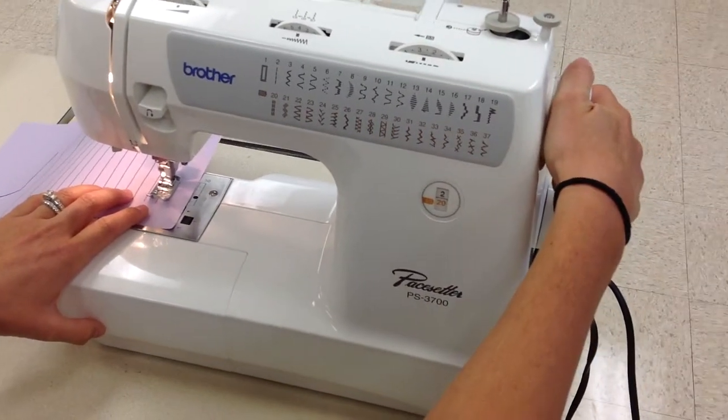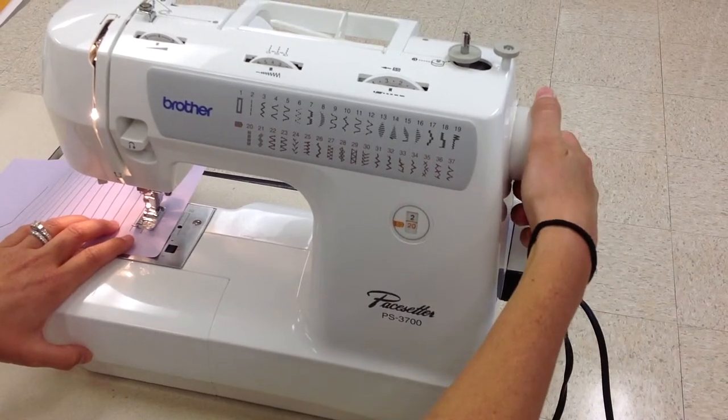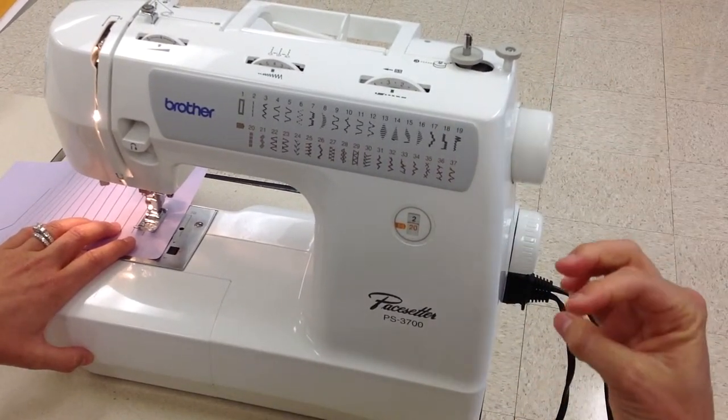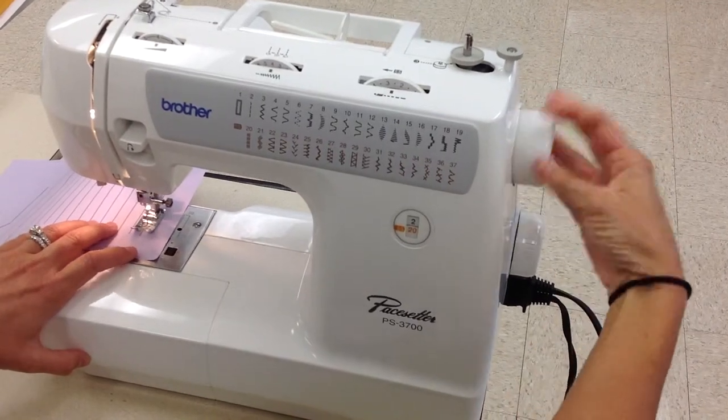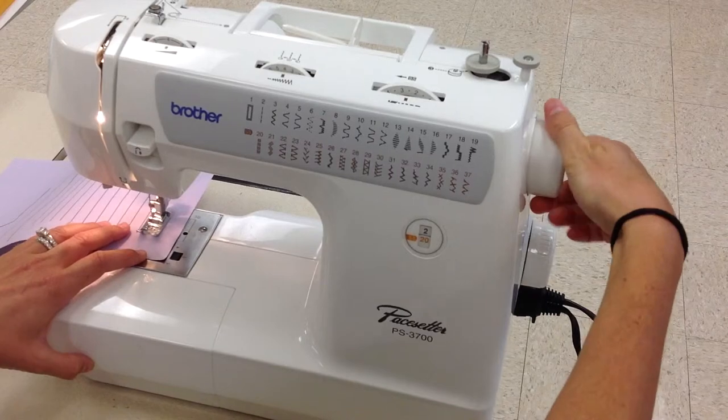I'm actually going to walk it, which means I'm going to just use the hand wheel. One thing I taught you about the hand wheel is you always go towards you, never away from you. So I'm going to walk it until I get to the end of the black line.